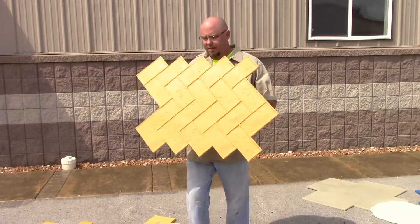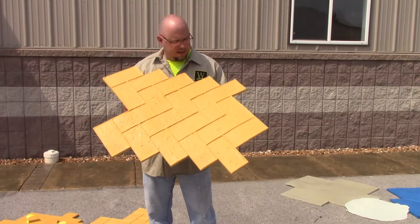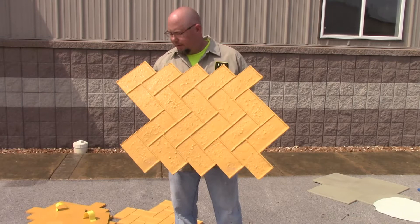Hey guys, we're going to talk a little bit today about the Old Town Herringbone, which is our second of our herringbone stamps. The other one we have is our paver style herringbone. This one is a little bit more traditional with old rustic bricks. It's very common in Europe and still one of the most popular brick stamps that Walt Tools offers.